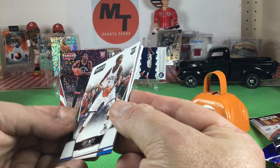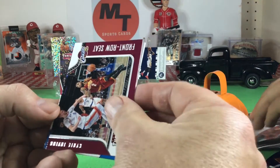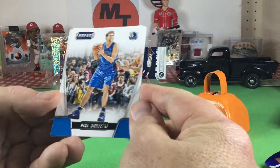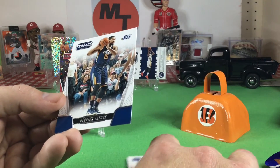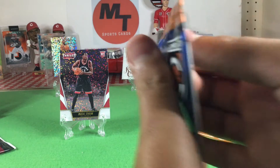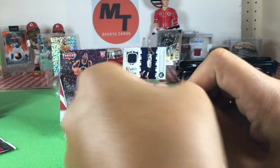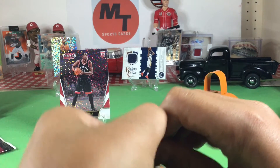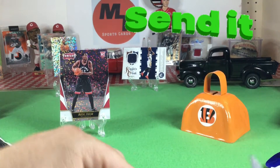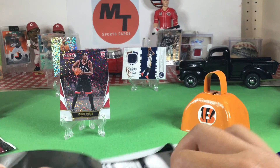Thon Maker, rookie. Draymond Green — I know him. Look at that — Kyrie, baby! Wait, really? Yeah, Kyrie. Dirk Nowitzki, I know him. And Derek Favors. Sorry, I was too focused on Kyrie. If it was a Kyrie patch auto — if anybody wants to donate something to MT Sports Cards, DMC is geeking for a Kyrie RPA, or just a patch auto. Hoping to pull one — I don't think that's even possible out of these.